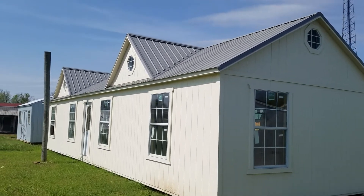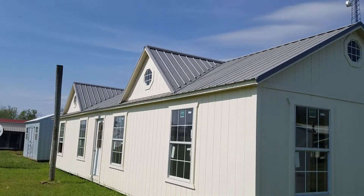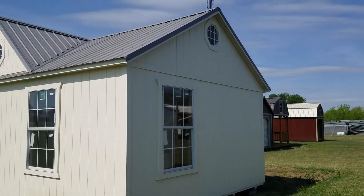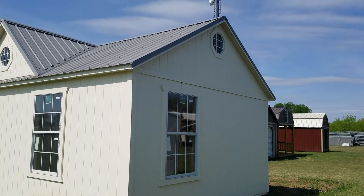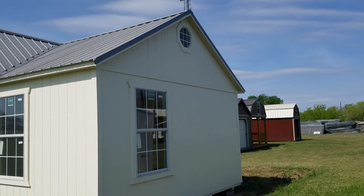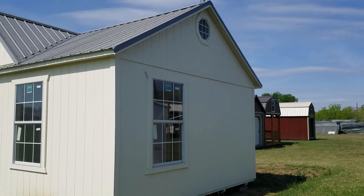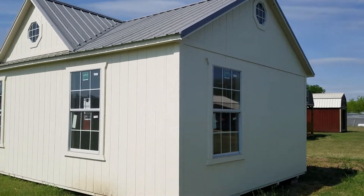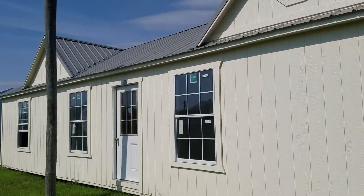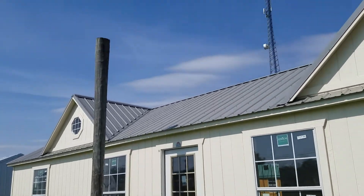So this is our Jerkson 16x50 side utility. This one has the double sunburst dormers — that's going to give you those peaks that come out with the octagon windows on top. It takes our standard 5/12 pitch to a 7/12 pitch. We have added the octagon windows on each of the 16-foot ends as well as 3x5 windows. There's a total of four 3x5 windows across the front and a nine-light door.